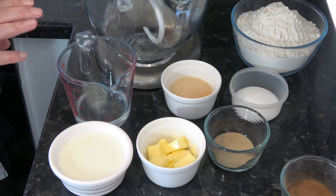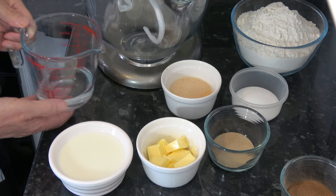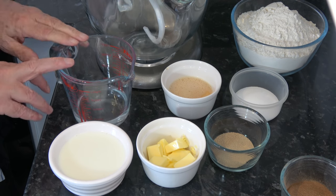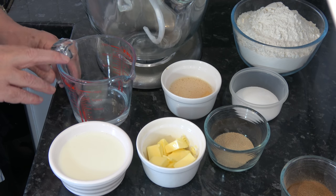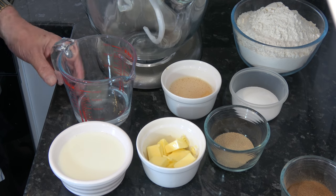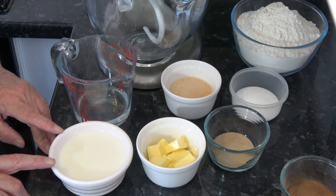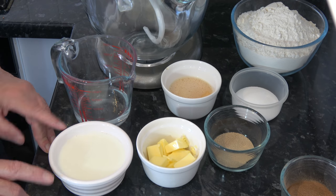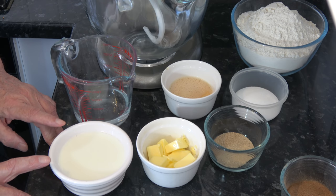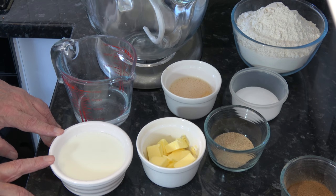I have 110 millilitres of warm water at 43 degrees Celsius, 110 Fahrenheit — that's half a cup minus one dessert spoon. And I have 175 millilitres of milk, warm at 48 degrees Celsius, 120 Fahrenheit — that's two thirds of a cup plus one tablespoon.